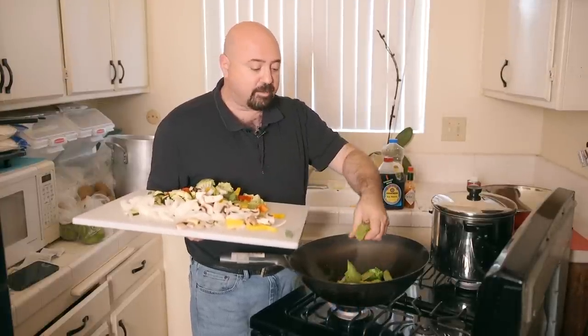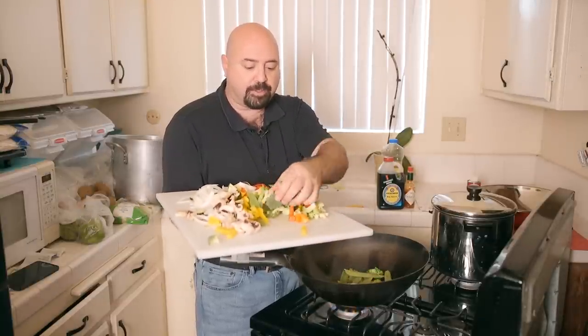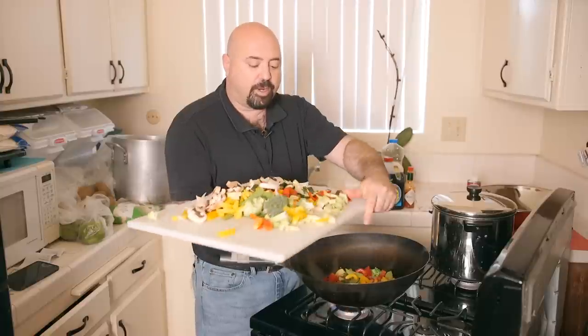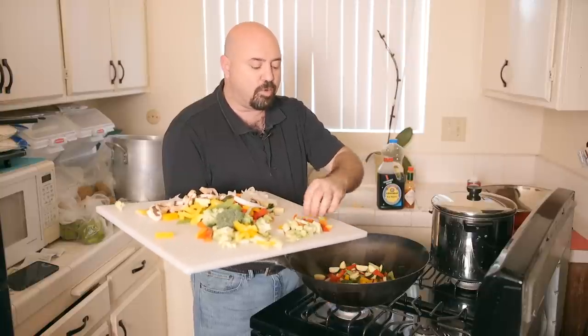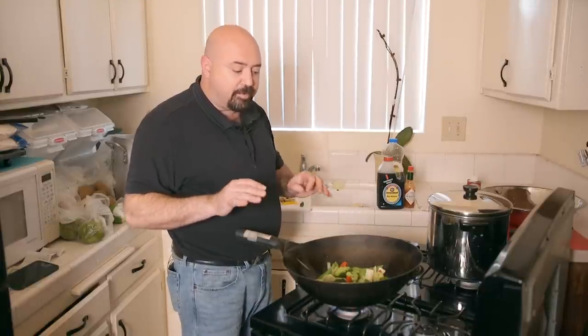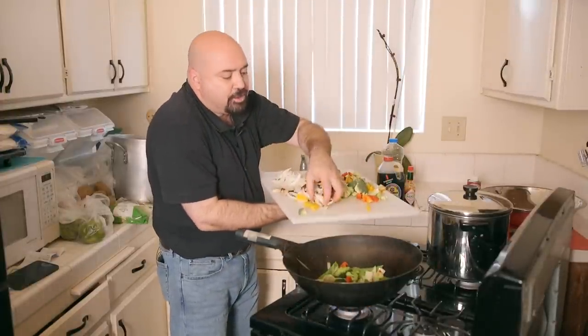Add the sugar snap peas, then the multi-colored peppers, then the zucchini. Reserve the mushrooms for a little bit later because those will cook down very rapidly. Now that the vegetables are getting to the point of being perfectly tender and ready, add the mushrooms just to let them sink into the dish a little bit, then go very rapidly into putting in the sauce.